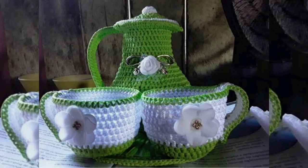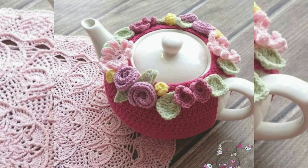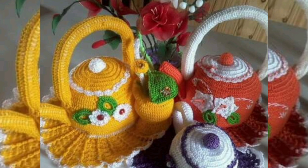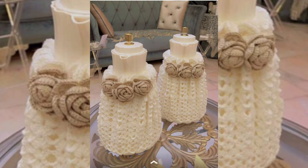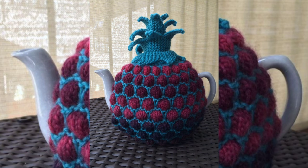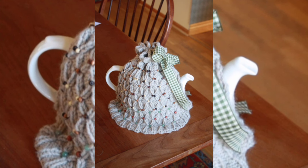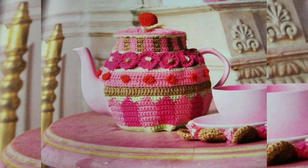Please subscribe to the YouTube channel for the latest crochet-related video updates, and be sure to press the bell icon because it will notify you of every new video. With the same pattern you can also make glass covers and cup covers — all the cover designs are very beautiful. Thank you very much for watching.